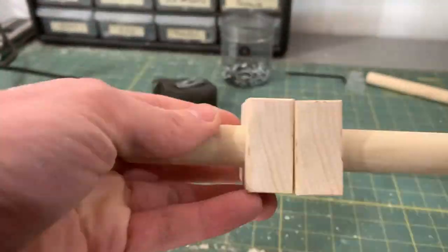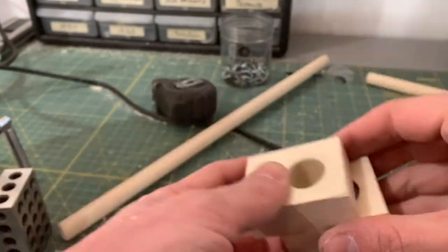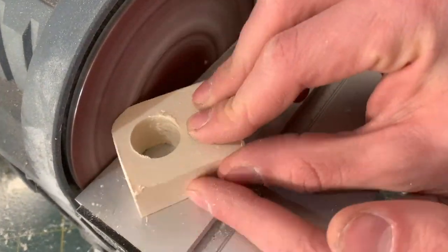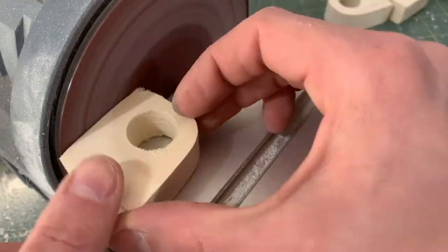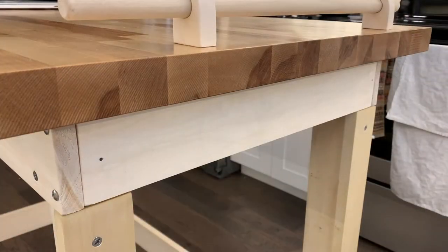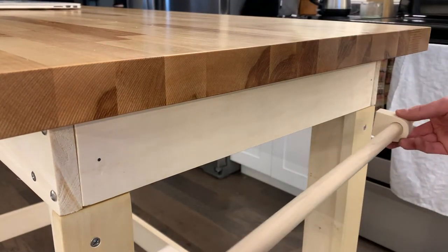One of the pieces ended up being slightly askew, but that's okay. I will make it align better later. And then I forgot to film putting the round over on each of those pieces, so I just did this to another piece of scrap just to show you what I was doing. Sometimes my lack of planning pays off, and sometimes it doesn't pay off. In this case it didn't quite pay off.